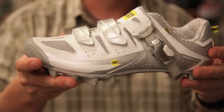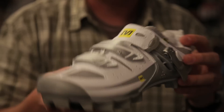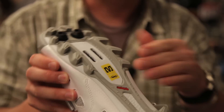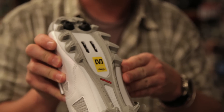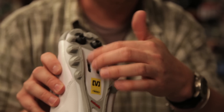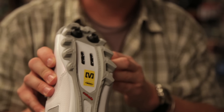The next stiffest shoe in the lineup would be a mountain bike type of shoe. This is going to be a stiffer sole for efficiency and has a more aggressive lug pattern on the bottom of the shoe, because sometimes when you're mountain biking you need to carry the bike or portage. It's nice to have good traction to allow you to walk, and again you have the recess pocket there for the cleat to work with a mountain bike type pedal.